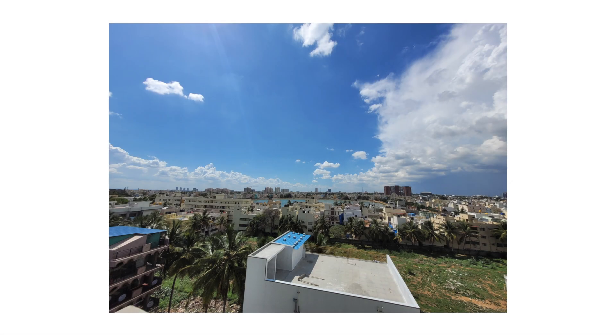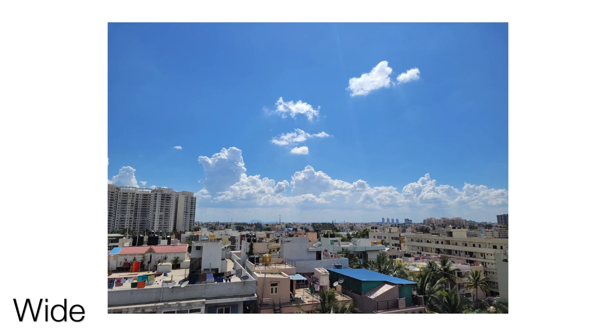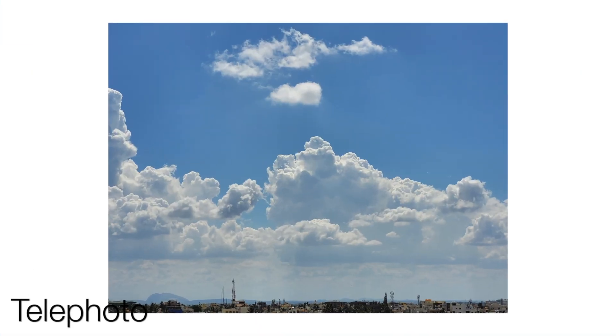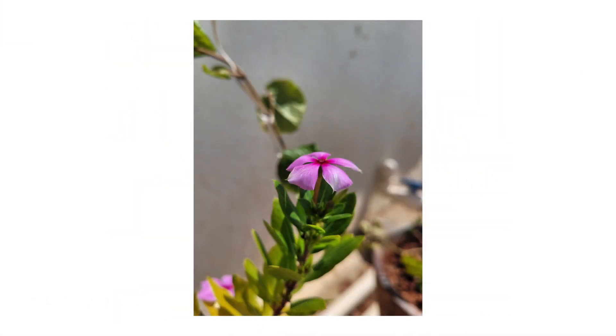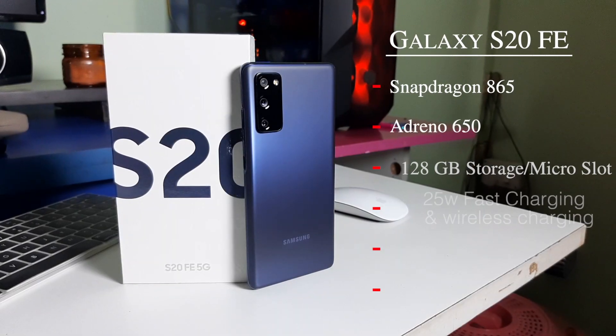Check out these pictures taken from this phone. Also take a look at the specifications of this phone.